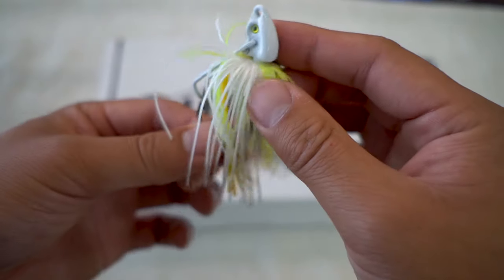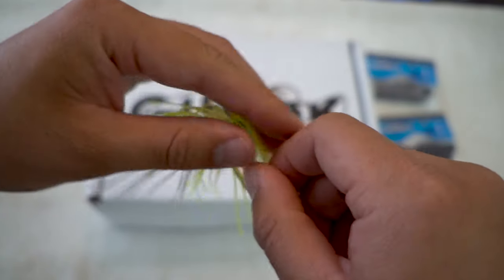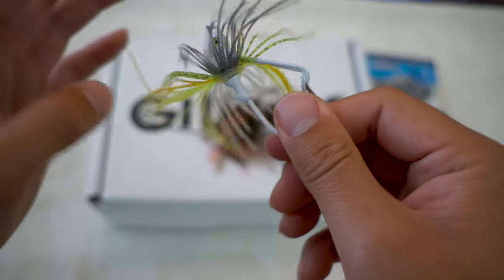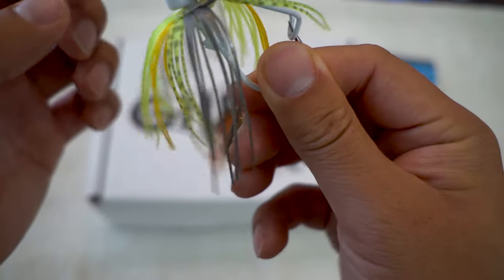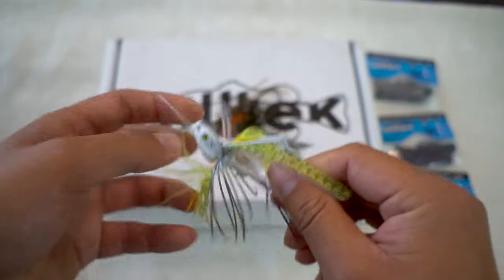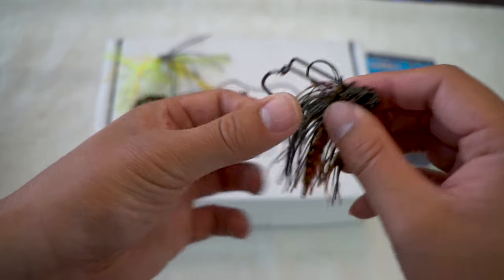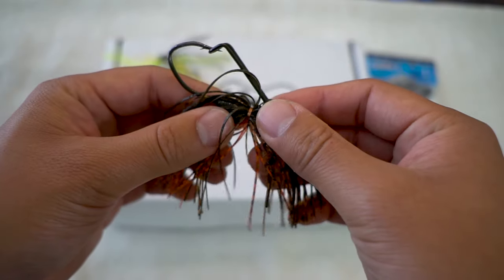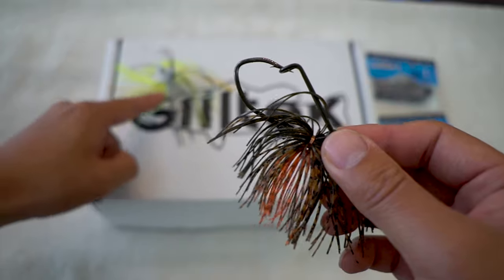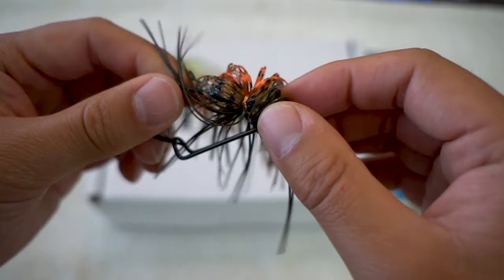For this Lock Swim jig head at 3/8 oz, they've put on a pre-made skirt, so if you ever want to change or replace the skirt, it can be easily removed and replaced. Now let's compare it to the Lock Structure jig head at 1/2 oz. You'll notice right off the bat that it does not have a pre-made skirt — it's actually tied on with wire, so it's definitely heavy duty material.